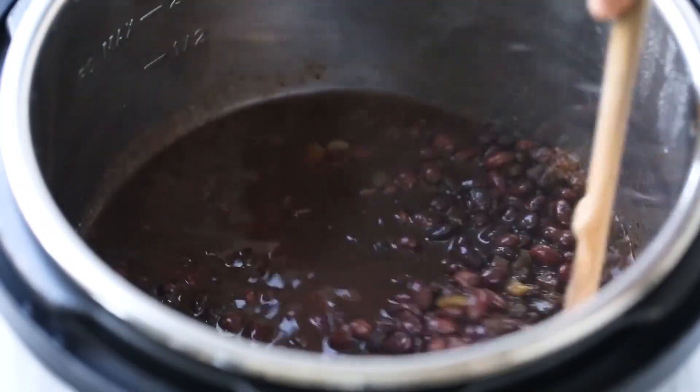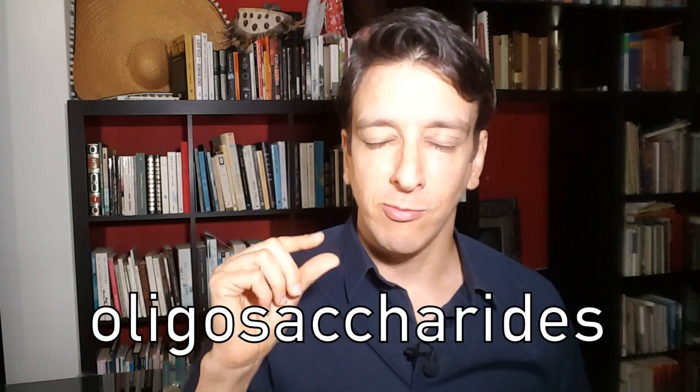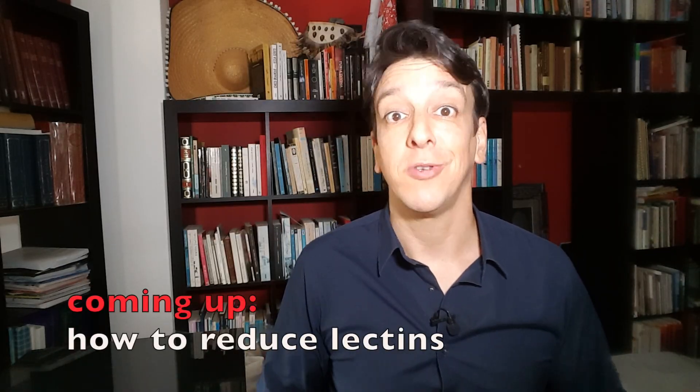I always wondered why the water changes color when you soak beans — with black beans it gets dark, with chickpeas it gets kind of yellowish. It turns out the coloring is because there are soluble constituents of the beans that are leaching out into the water, which is why before cooking, the bean experts recommend discarding the soaking water. Switching to fresh water gets rid of the phytates that leached out during soaking. Also, beans are notorious for causing gas. That's caused by oligosaccharides — some small natural sugars in beans. Those also leach out during soaking, so discarding the soaking water helps get rid of them as well. Adding that step may help us get the best of beans without the worst.